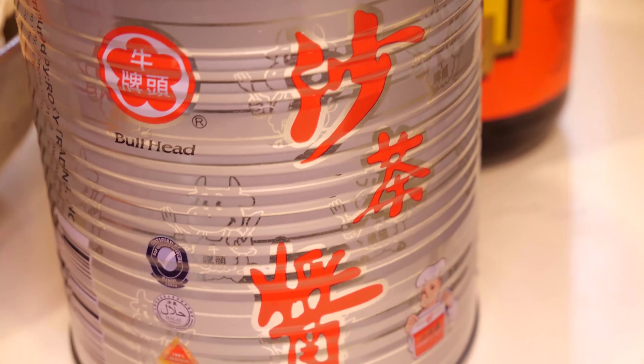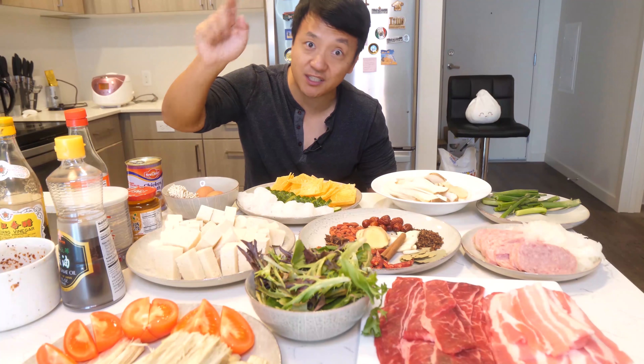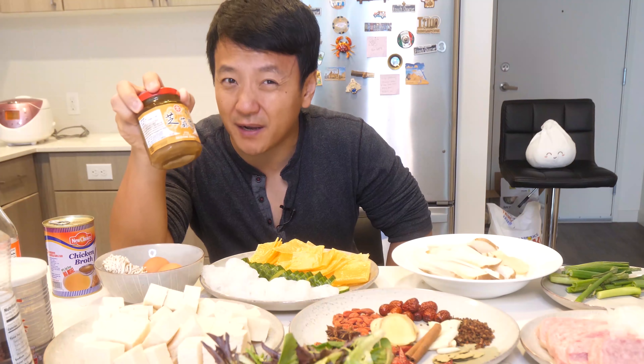For the dipping sauce, I have Chinese barbecue sauce, which I love. Sesame paste, which I think is pretty vital. Soy sauce, black Chinese vinegar, sesame oil, and of course, hot oil. The sesame paste is also something you can probably only find in Asian supermarkets. What you can do is put a little peanut butter in your dipping sauce.